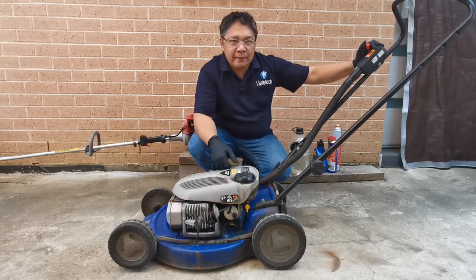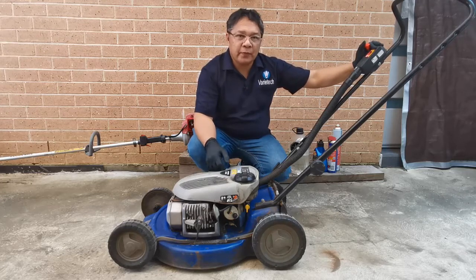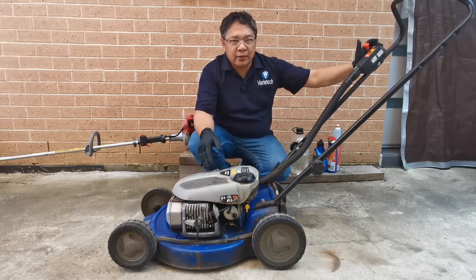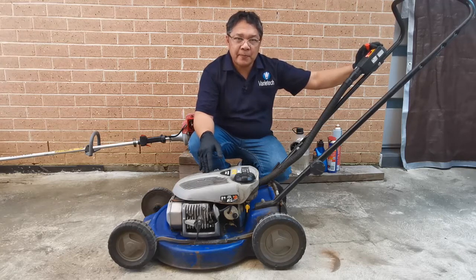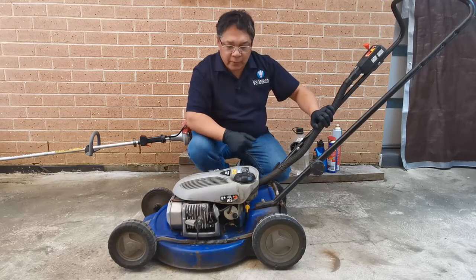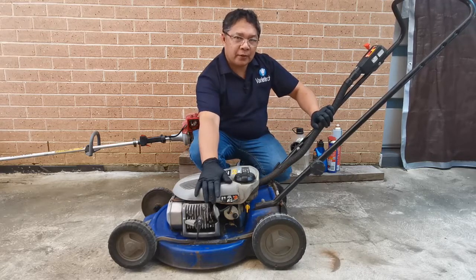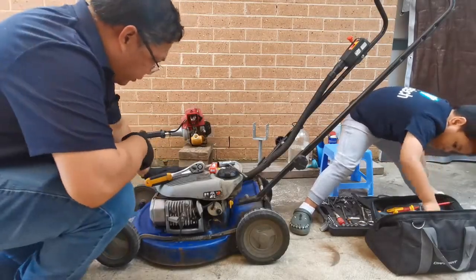What's your first guess? You think it's the spark? The spark is not the problem because the unit starts. So the second guess could be the spark plug. We'll check the spark plug - I'll try to change it and see if it still does the same thing.